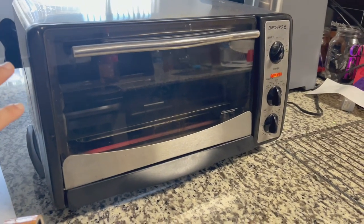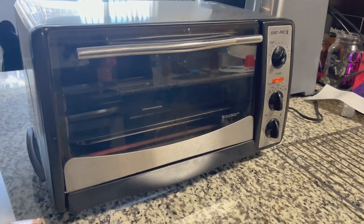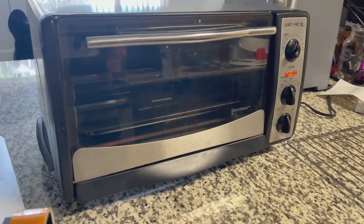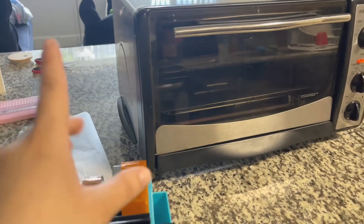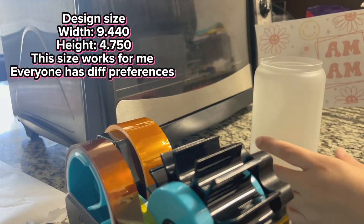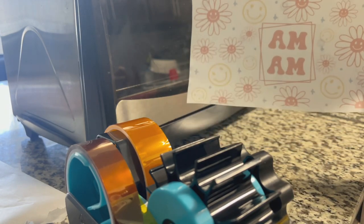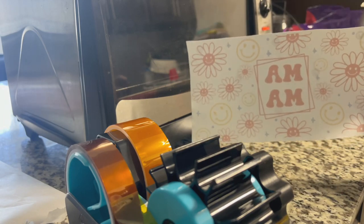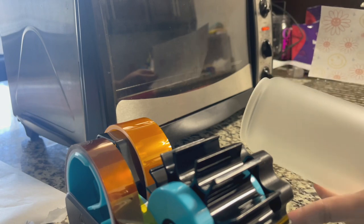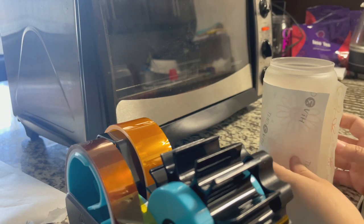I'm preheating my convection oven at 375 degrees for about 15 minutes. While it's preheating, I have my image printing out. I'll show you guys the design I'm going to use for the cup, then I'm going to cut it. We'll be using my heat resistance tape and the shrink wrap. The design has printed out — again, the width, height, temperature, and time will be in the description box. Make sure you always remember your image, and always clean your cup with alcohol or a lint roller.